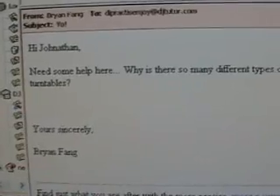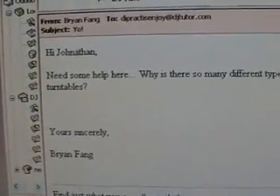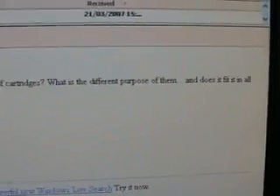So in that case, what we're looking at is a new DJ can come along to this video, scroll through all the comments, and work out what cartridges and styli they need for their particular style of DJing. Thanks for watching — practice and enjoy.